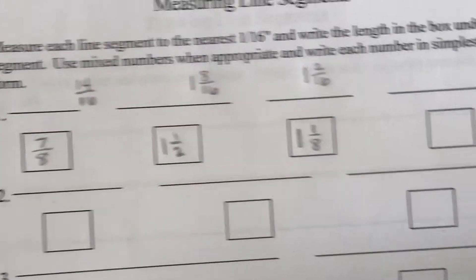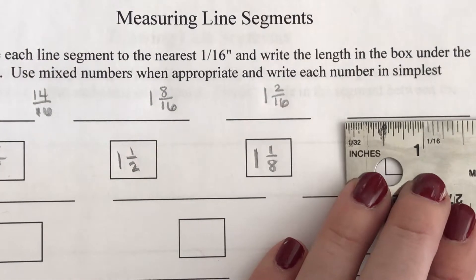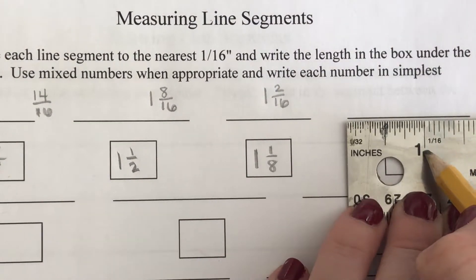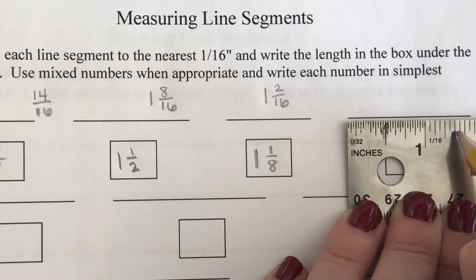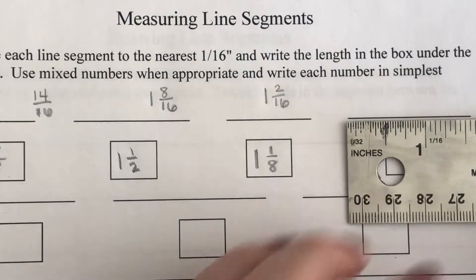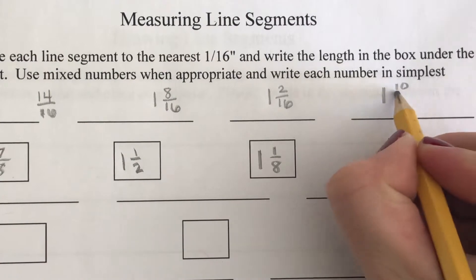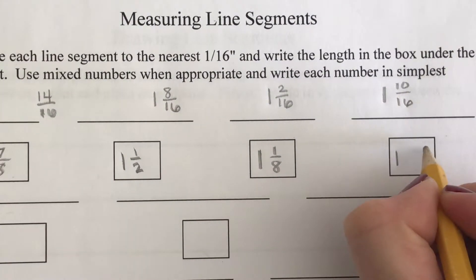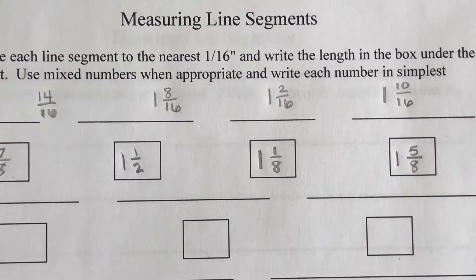Next one — line it up. Here's my one inch mark, and counting: one, two, three, four, five, seven, eight, nine, ten tick marks. This is approximately one and ten sixteenths, which reduces to one and five-eighths.